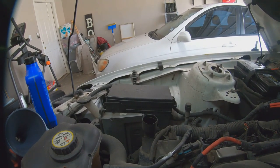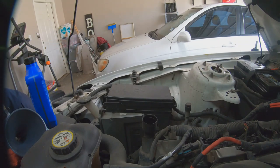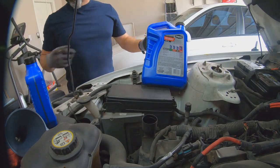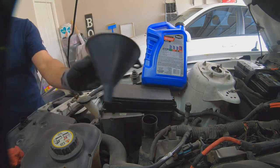Let's put our oil in now. This car takes 5 quarts, so we'll need our big jug — which is this one. We'll also need one of these smaller ones. We can start with the small one. Make sure the funnel is clean.